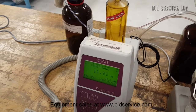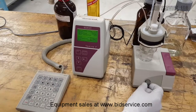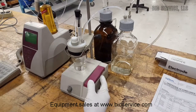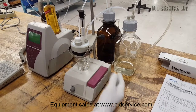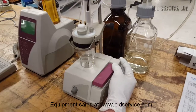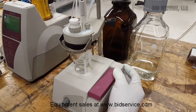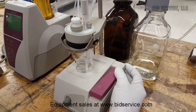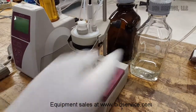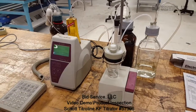At this point, we'll just go ahead and hit cancel by hitting escape. We'll shut this off and we'll drain out the titration vessel. So again, without the proper solvent and titer, you really can't do an actual titration. But at least here we're showing you that all the equipment is operational.